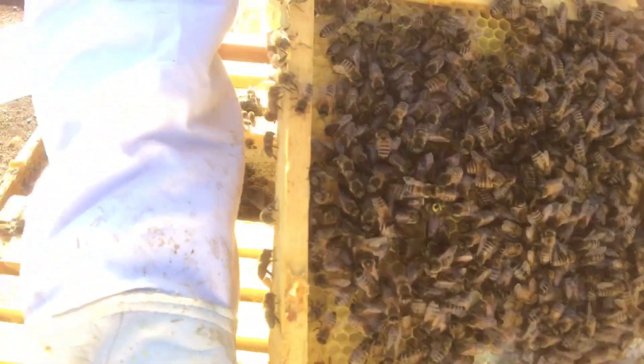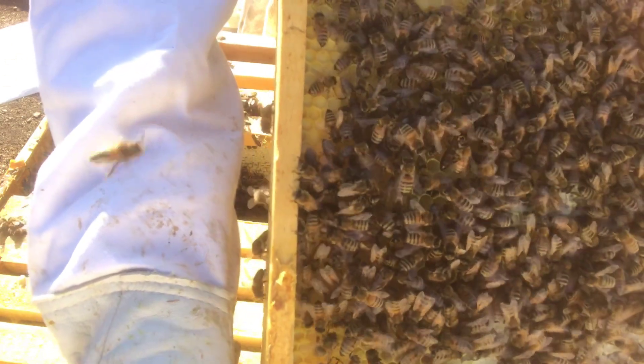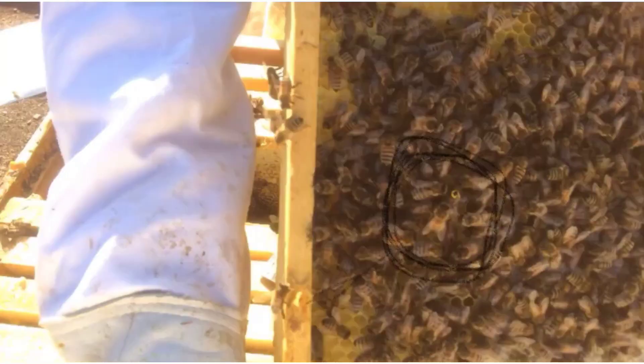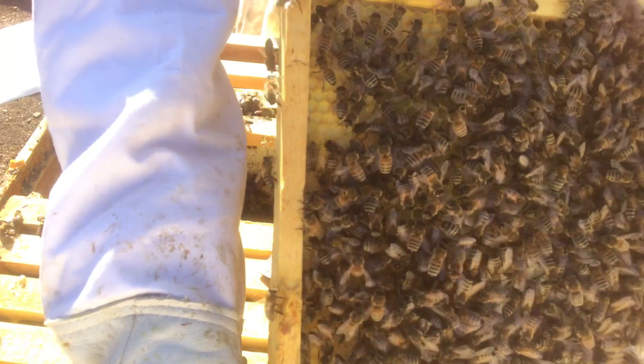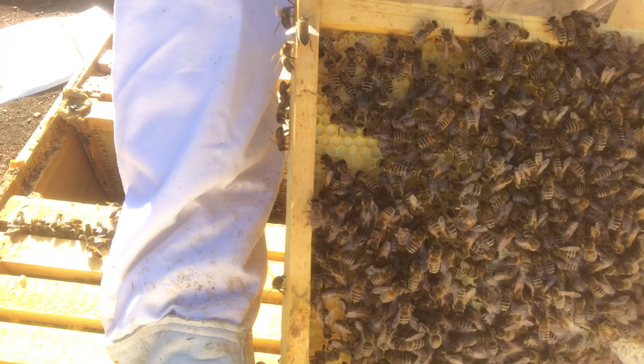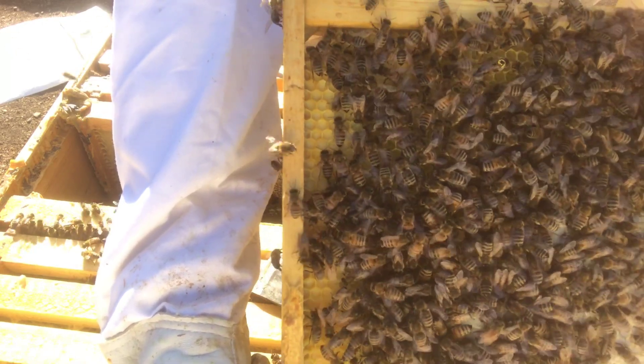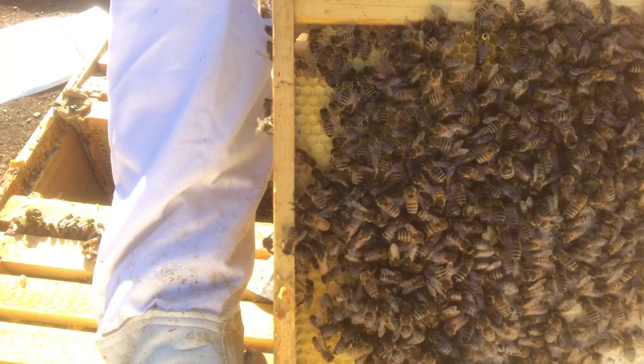If you look carefully right there you can see my little queen — she's got a little yellow dot on her. We do have a queen in here, but I'm not seeing a lot of eggs, and she's a couple years old. I'm a little bit worried about her because I knew she was kind of a weak queen and wasn't laying very well. I'm going to take a look and see if I can find any brood.